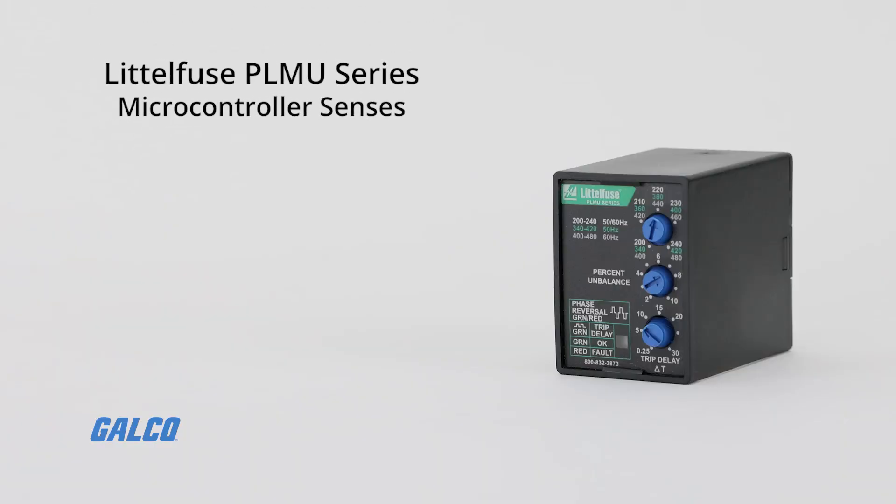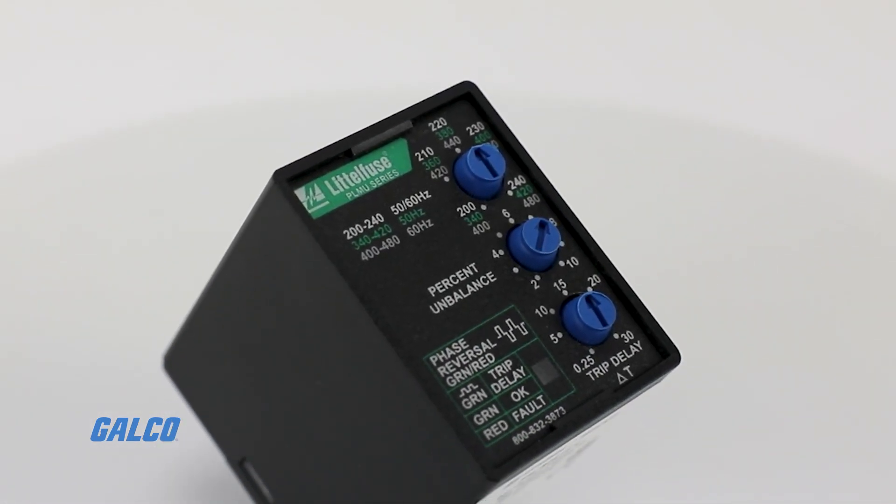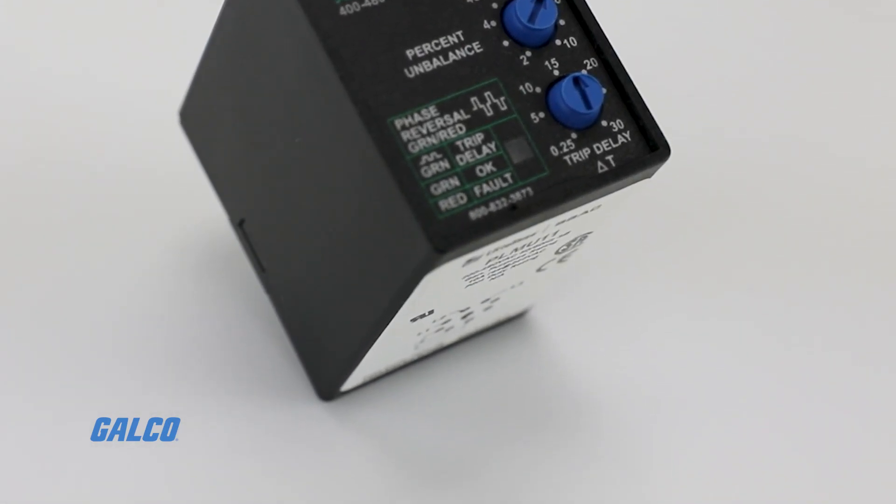The PLMU series microcontroller senses under and over voltage, voltage unbalance, phase loss, and phase reversal. Protection is provided even when regenerated voltages are present.